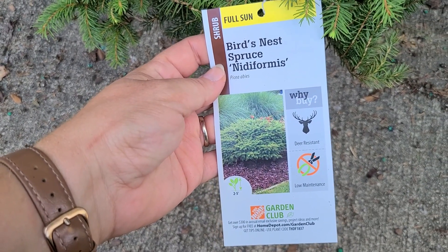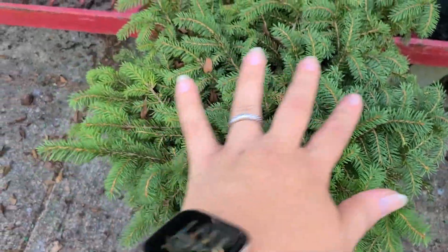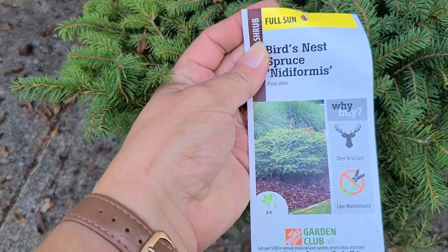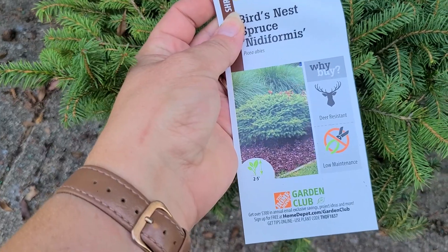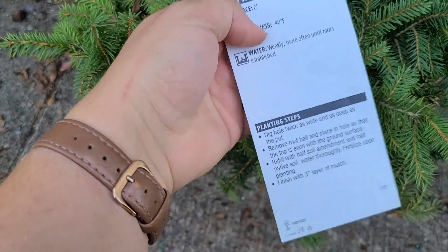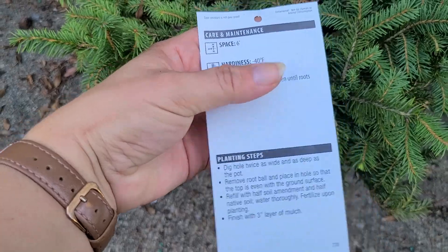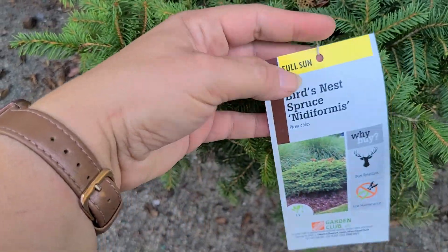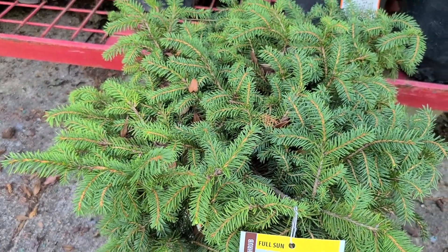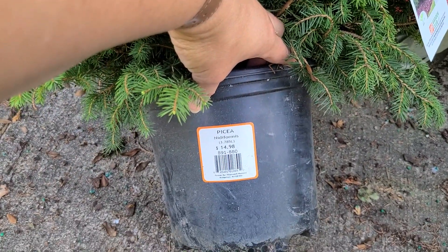Some Bird's Nest Spruce — it's a really nice low evergreen that opens up with what looks like stacked branches. These can get around six feet. They are deer resistant and low maintenance because you don't have to trim them; they maintain a pretty round, mounded shape. Six foot spacing, hardy to negative 40 degrees, full sun evergreen. This container is just about a one gallon for $14.98.